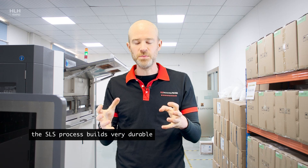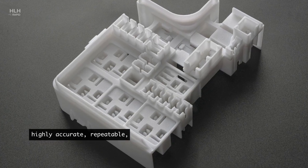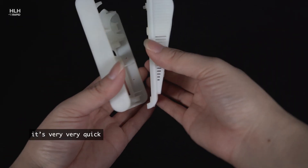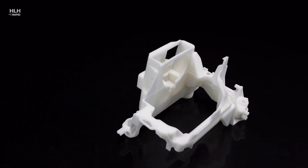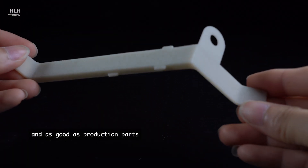The SLS process builds very durable, highly accurate, repeatable, functional parts and prototypes. It's very quick, and the parts it builds are as usable and as good as production parts.